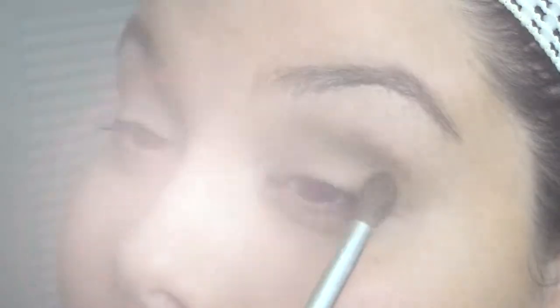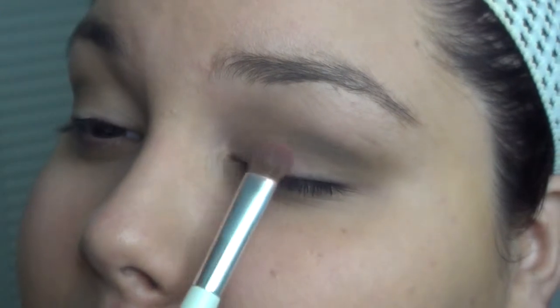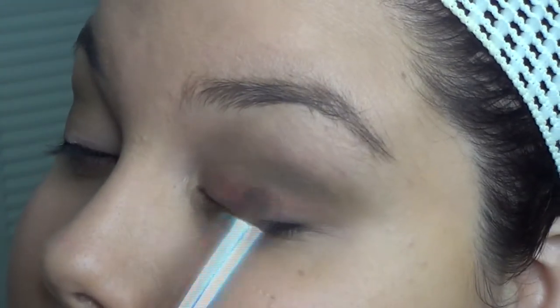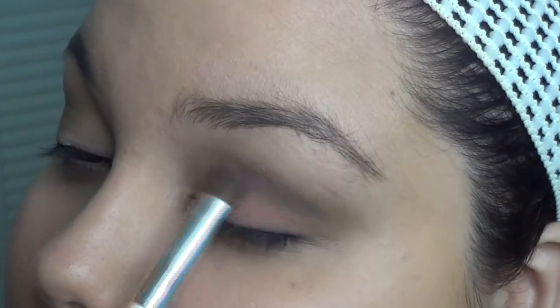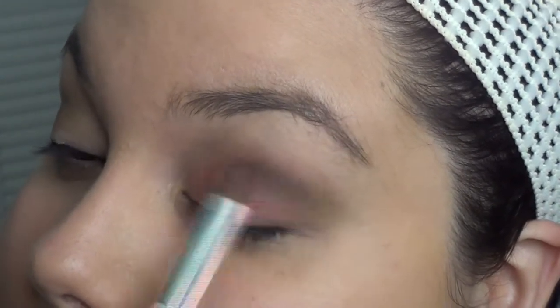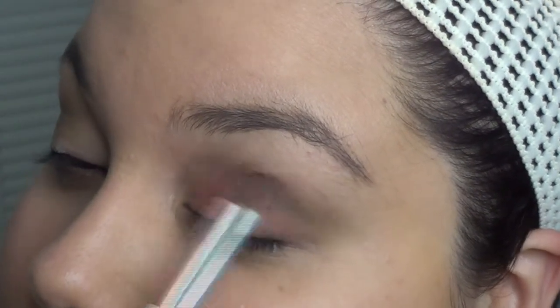Now with a larger eyeshadow dome brush and this coral color from Ofra Cosmetics, I'm just going to apply that on the eyelid. I'm going to start off right in the middle of the eyelid and bring this out towards the corners, then slowly bring it upwards towards where that brown color is and start blending it all together. It's okay to go over the brown color — that's why I'm calling this the three-step method, because it's so easy to do hooded eyelids this way.